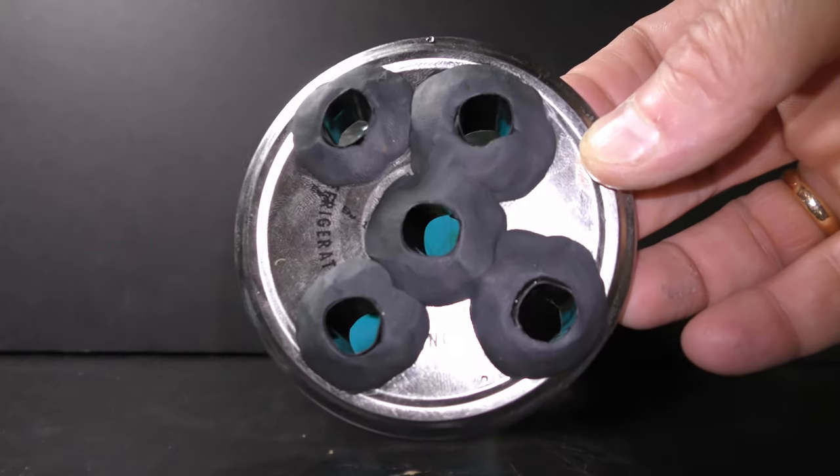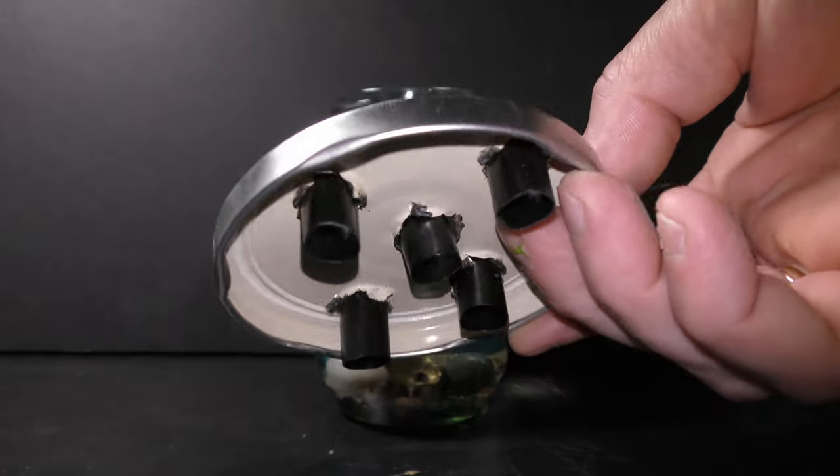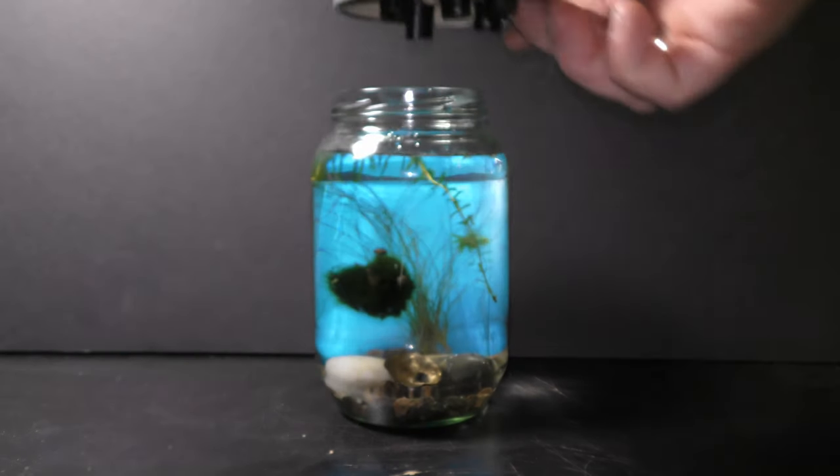Cover the aquarium with the planter. Congratulations — we have made a self-sustainable aquarium!